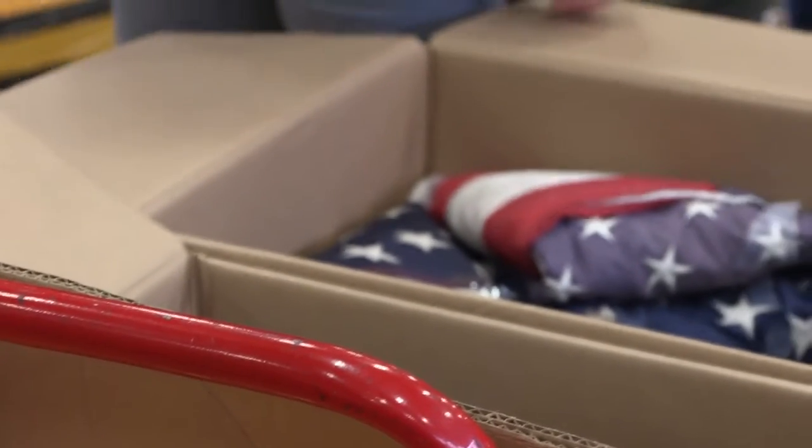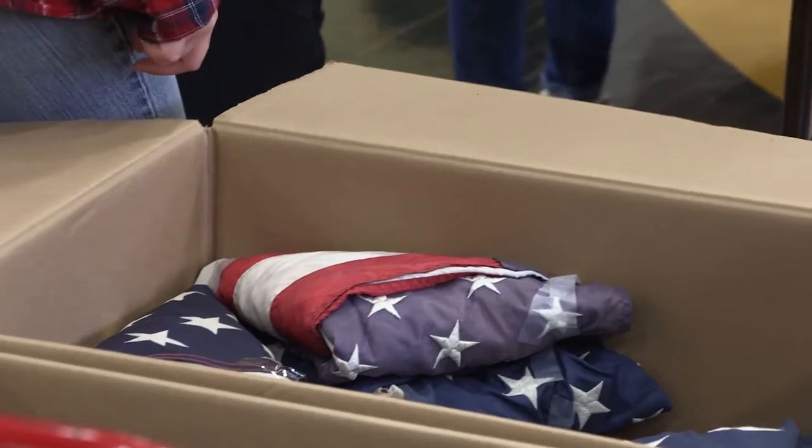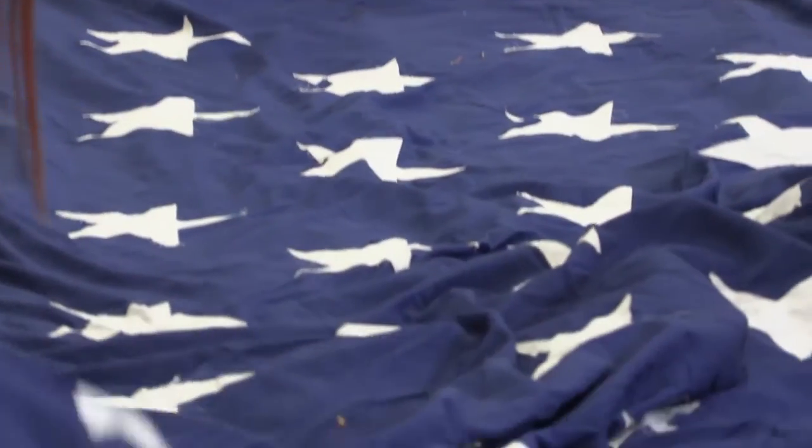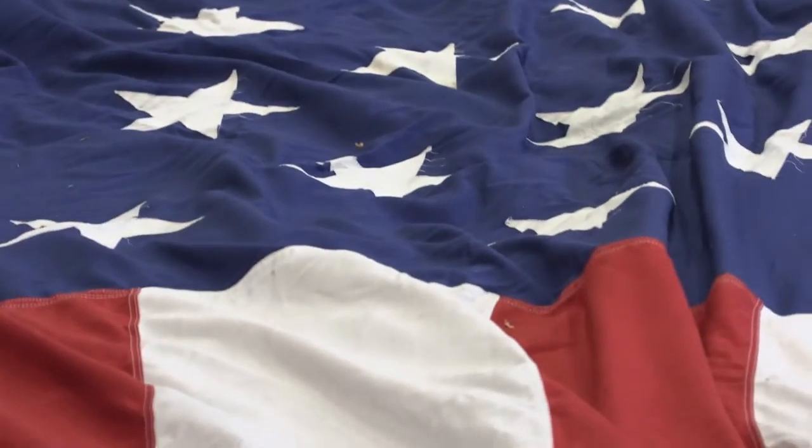So do you think other countries should do this too? I don't know about other countries, but I know that this is one of the things that makes America great — that we, regardless of what our divisions are or our differences of opinion or different ethnic groups, we can all rally around one symbol that represents us all. And that's the American flag.